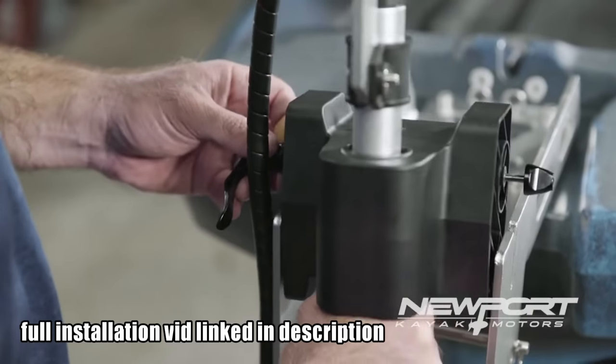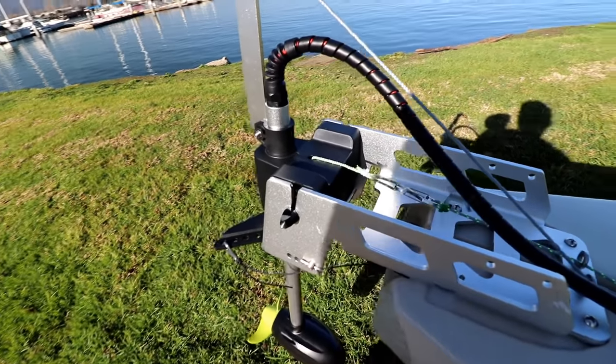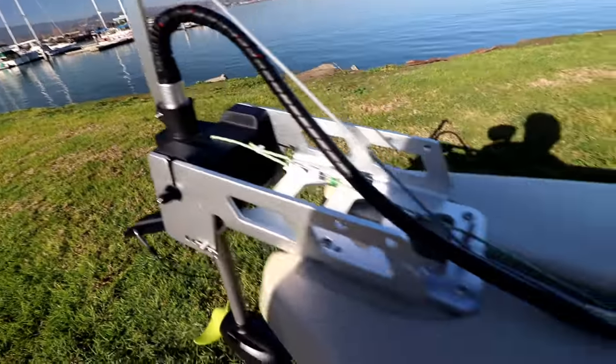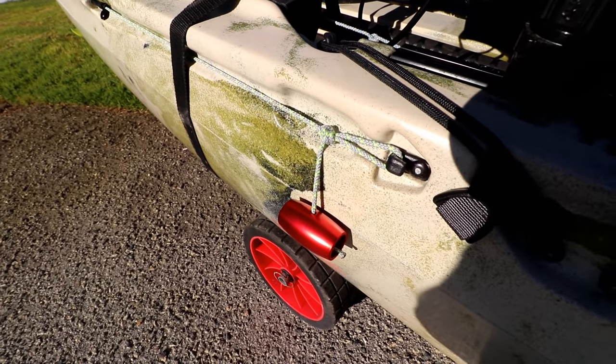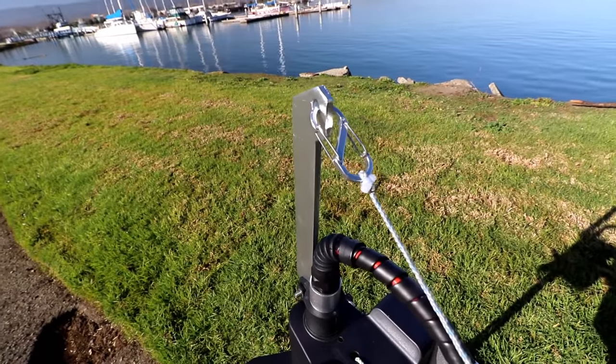This video doesn't go over installation, but I'll link to the Newport Vessels full installation video, which does a very good job of showing you what to do. There are a total of four lines that connect to your 180S: a line to your right pedal, a line to your left pedal, a line to your reverse lock which locks the motor in place and prevents it from swinging up — I keep mine engaged the whole time I'm on the water.